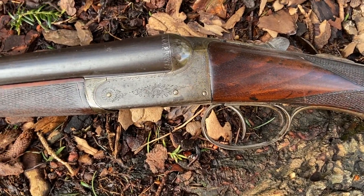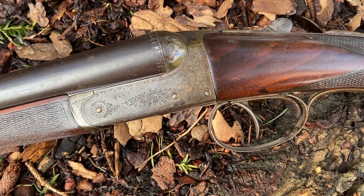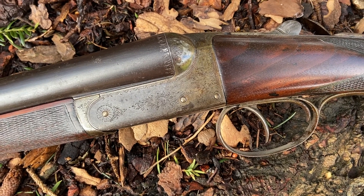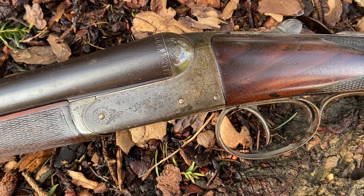Hello, Diggory Haydoke here for the Vintage Gun Journal, and we're going to be looking at the operation of a classic design. It is of course the 1875 Anson and Deeley patent, commonly known as a box lock.